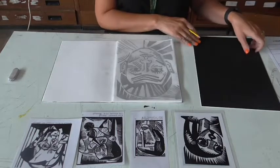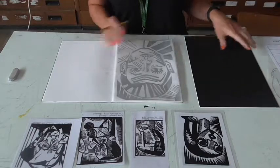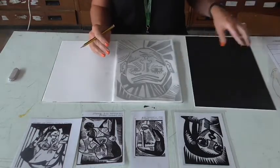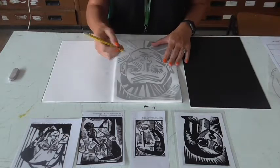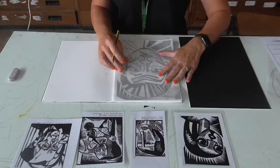So for the next part, what we need to do is to take our design and transfer it onto a piece of mount board. You can do this with lino, but for this particular style, because we're working mainly with straight lines, it actually works much better on mount board.